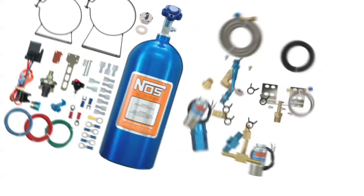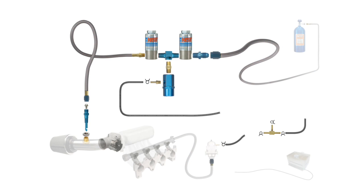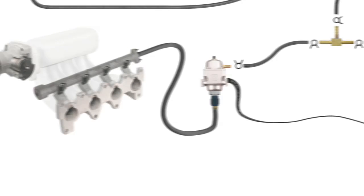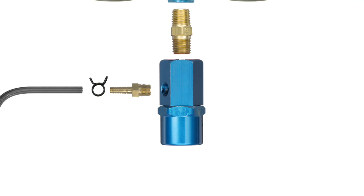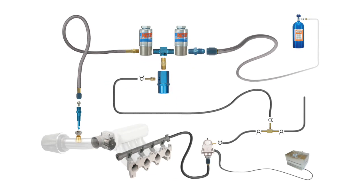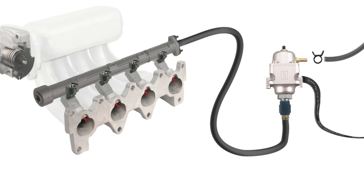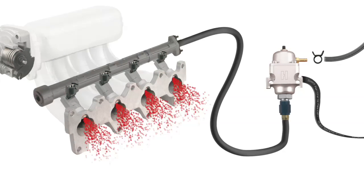With a dry nitrous system, there are generally two methods for increasing the fuel supply to your engine. In the first and most common method, you'll increase the fuel pressure that goes to the fuel injectors by bleeding off nitrous pressure from the nitrous solenoid when your NOS system is activated. This pressure increase feeds the vehicle's factory fuel pressure regulator and will increase the flow at the fuel injector.